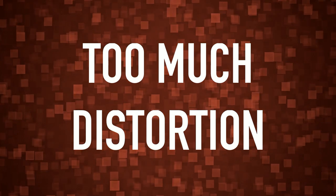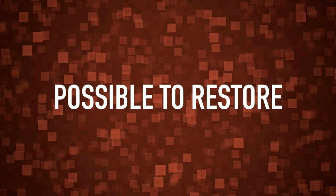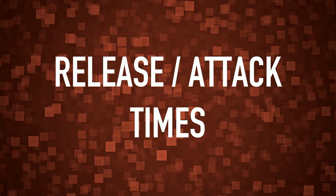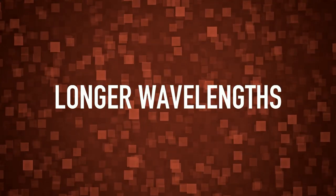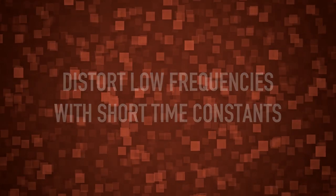Number four: a lot of distortion that doesn't add to the mix in a very musical way. This is possible to restore, but it never gets as good as if it wasn't there. Where could this distortion come from? It's not always completely clear when mastering without seeing the mixing session, but we have theories. It's good to be aware of release and attack times in your compressors when mixing. The lower frequencies are the most sensitive for this, because the lowest frequencies have the longest wavelengths, so it's easier to distort those low frequencies with short time constants. We also think about this when compressing and limiting in mastering.